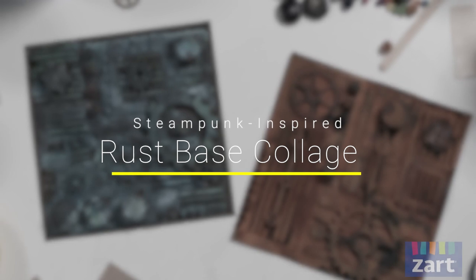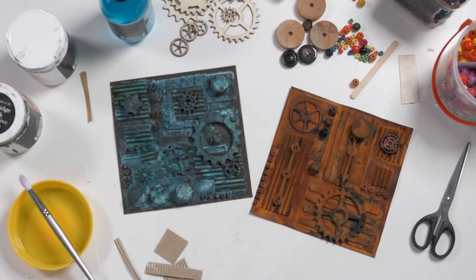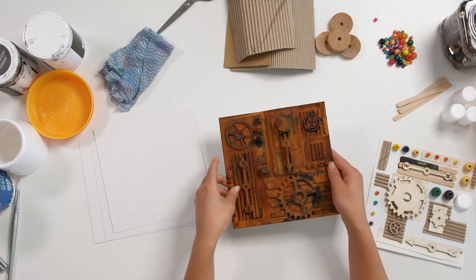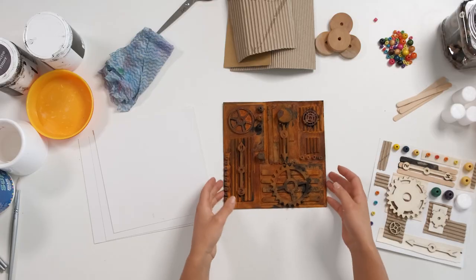Hi everyone, it's Talia from Zartart, and today we're going to be making a steampunk-inspired panel with a rust base. Steampunk is a retro, futuristic style which was inspired by 19th century machinery. So what we're going to do today is take some of that inspiration and create our own panel. Here is a little example of what we'll be creating — we've used a variety of different materials to create a collage as our base, and then used a rust base over that collage to create this really cool rusted effect.